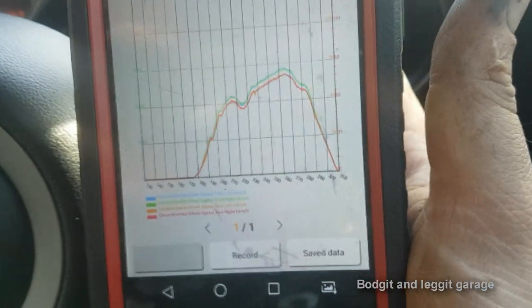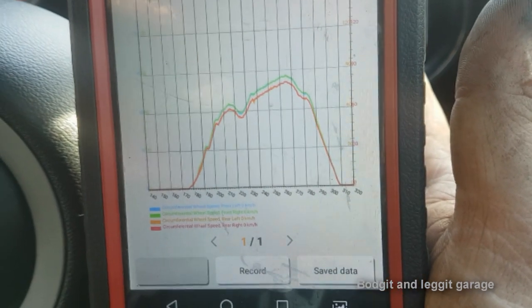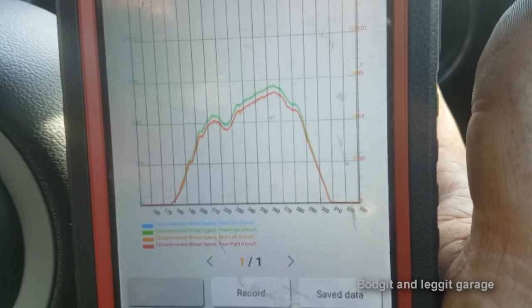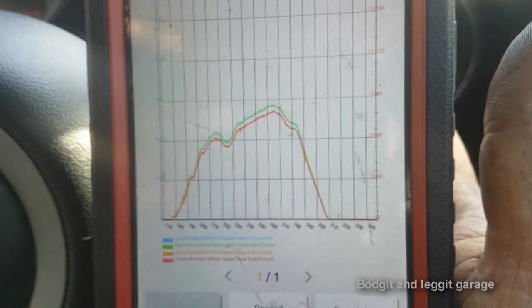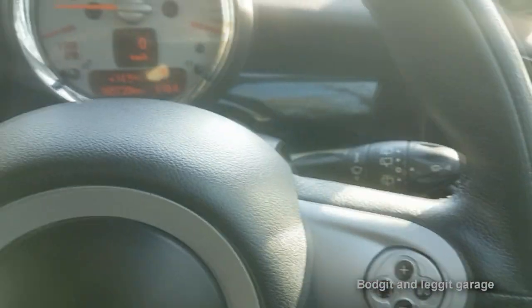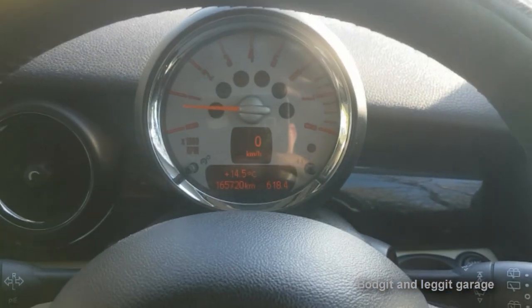And there we go — you're going to see a slight difference in some of the wheel speeds because I'm turning the corner and the wheels turn at slightly different speeds. But look — there's no dropouts, nothing major, it's all good. All the lights are off, everything is sorted. As always, please like, share, comment, and subscribe. Links up here and down below. Most importantly, get your hands dirty — see you for the next one. Sorted.